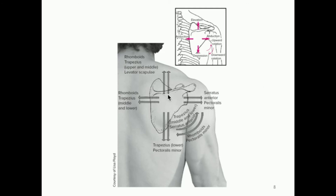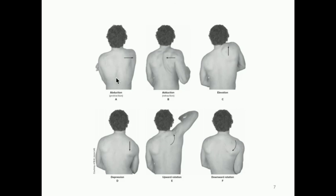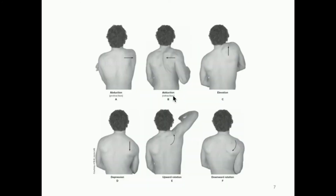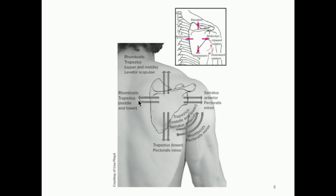This is a useful figure showing which muscles play a role as agonists in various scapular motions. For abduction — moving the arm in front of the chest so the scapula moves away from the midline — the agonists are the serratus anterior and pectoralis minor. For adduction, moving it back to the midline, the agonists are the rhomboids and the middle and lower trapezius.